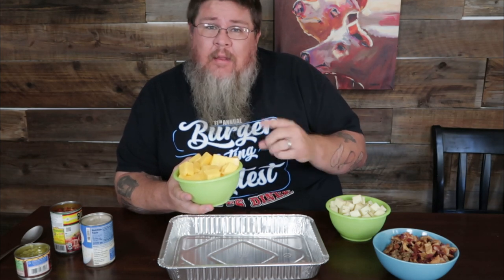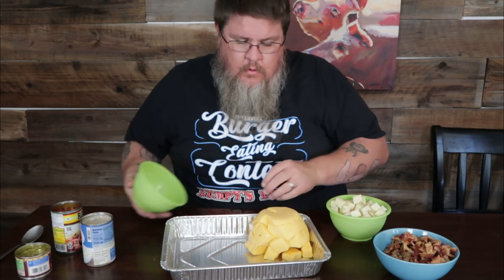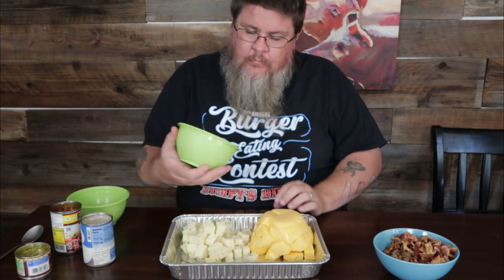Get yourself a foil tray. I have two different cheeses today. The main cheese we're using is a Velveeta style. Velveeta is one of those you either love it or you hate it — it has a role, it has a purpose. This is a two-pound block of Velveeta cheese, cut into little manageable chunks going in. Then we have one pound of pepper jack cheese. Regular jack, cheddar — anything you want — but we figured a little more flavor and a little spice is a good thing.